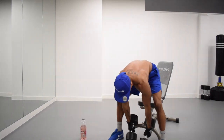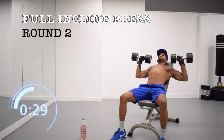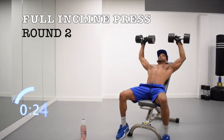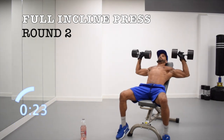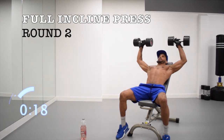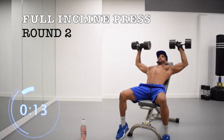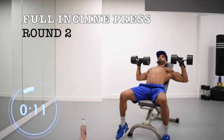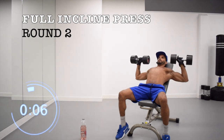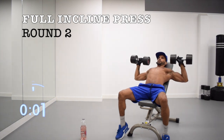Already we're back in — just grab your weights, get ready. Three, two, one. Rest.